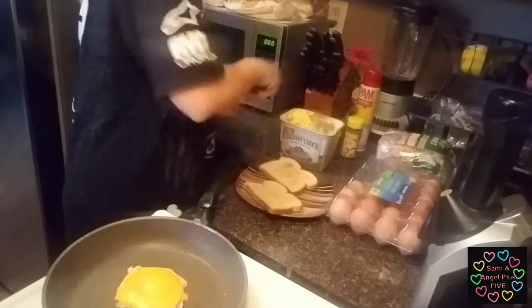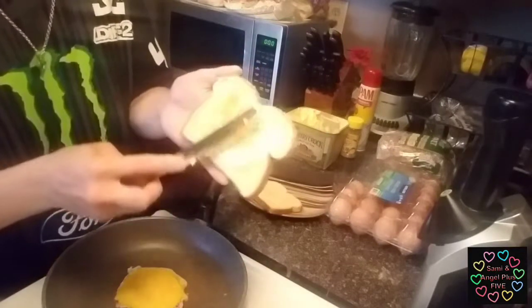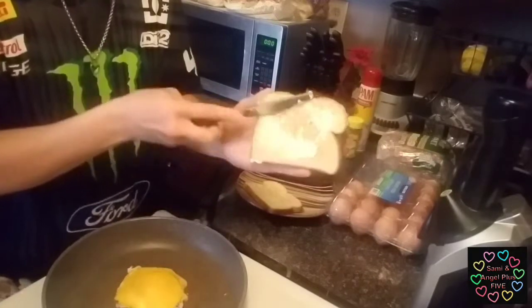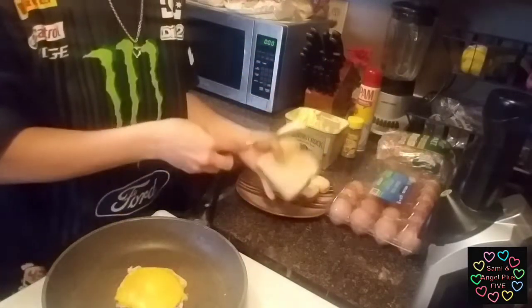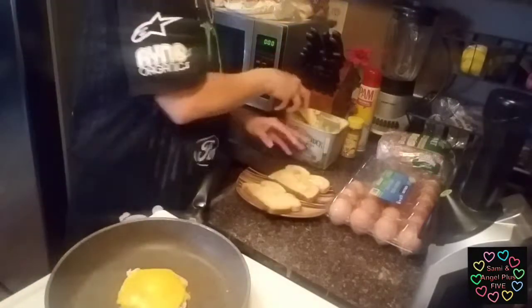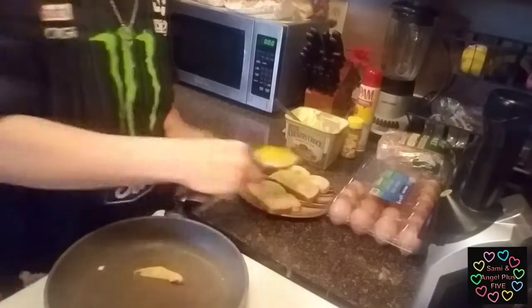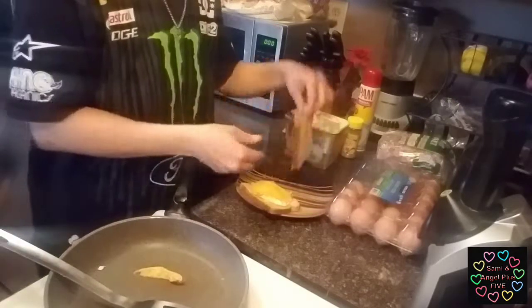My bread just popped. I'll go ahead and just put a little — I don't know if the lighting's off, can you see? — just a little itty bitty pinch, not even thoroughly across, just a little bit. Then we're going to carefully get our egg. And you have the perfect sunny-side up egg.